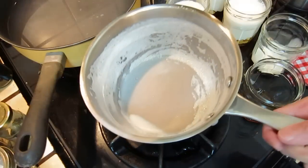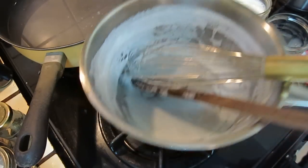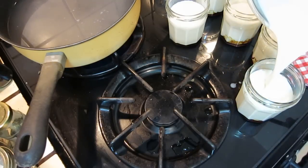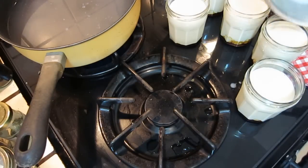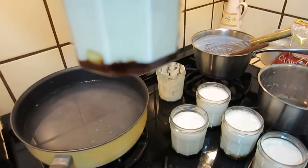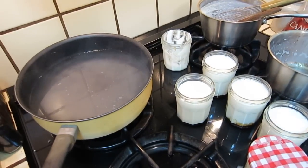I will put the lemon in the bowl. Here is the yogurt with caramel on the bottom, and this water is a little bit too hot. I will cool it down a little bit.